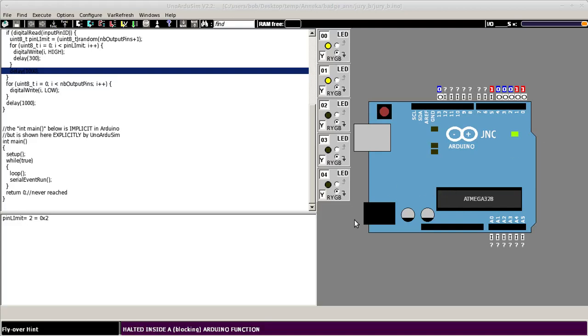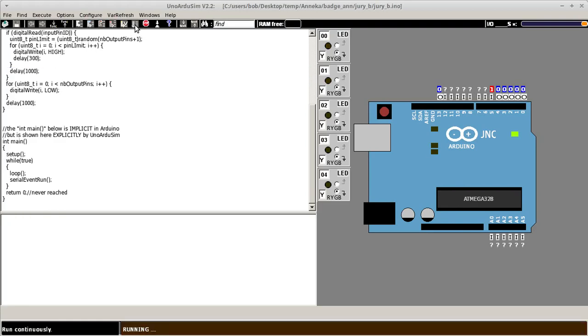Here we have a little Arduino simulator and the LED code. We're going to start it now. Here it goes. And here we can see the LEDs lighting up randomly one after the other.